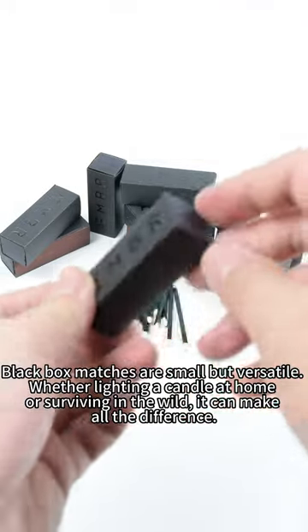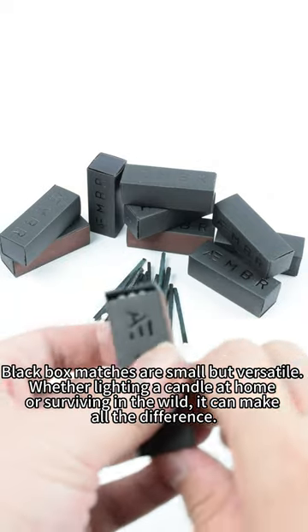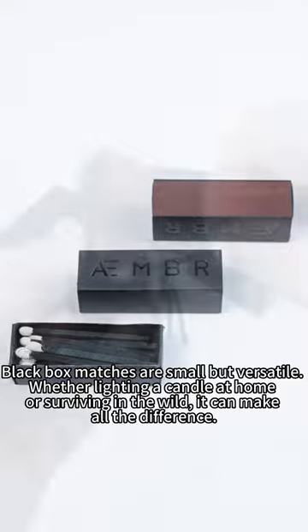Black box matches are small but versatile too. Whether lighting a candle at home or surviving in the wild, it can make all the difference.